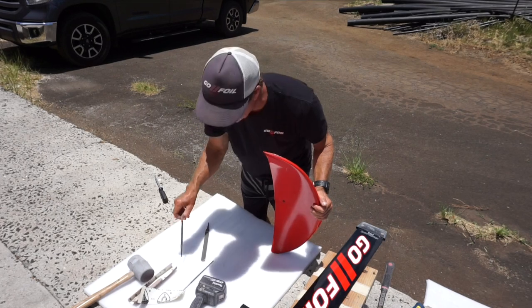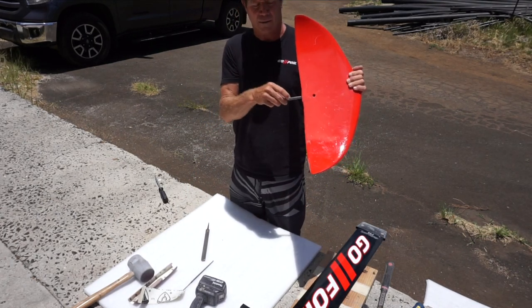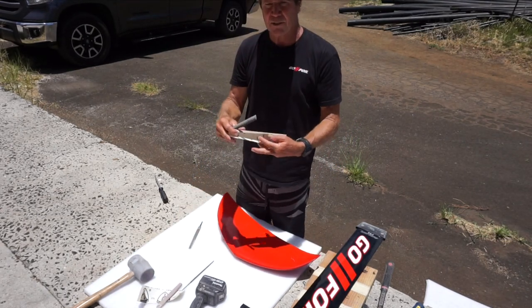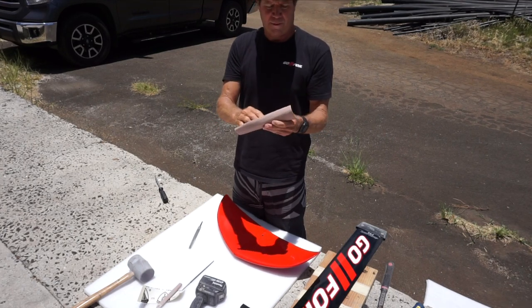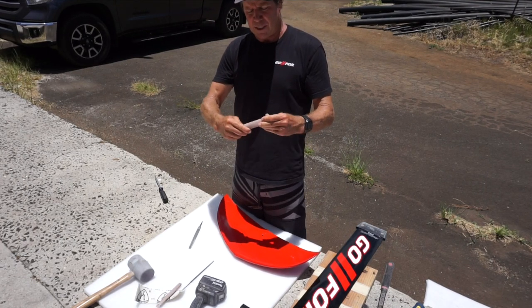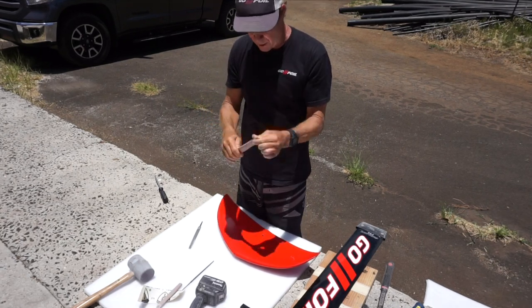This is a smaller file that fits perfectly in the tail wing, but you do them both the same way. You get a piece of 60 grit sandpaper, cut it so it's about this big, and wrap it tightly around your file. You've got your 60 grit wrapped tightly around.